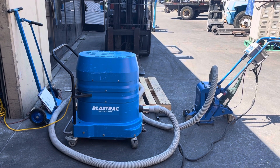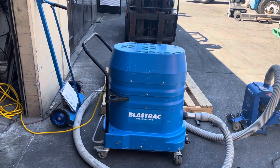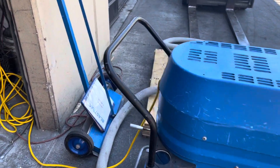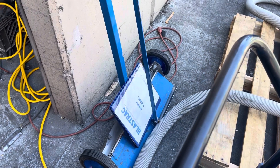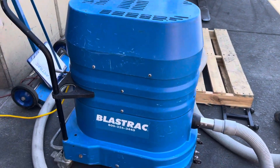Here we have a Blastrack shot blaster and a dust collector with a magnetic sweeper. Right there is your magnetic sweeper. It has the manual for the shot blaster, and here's your dust collector.